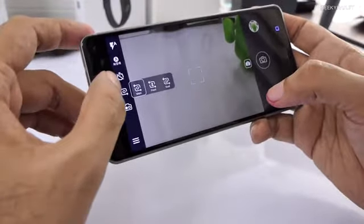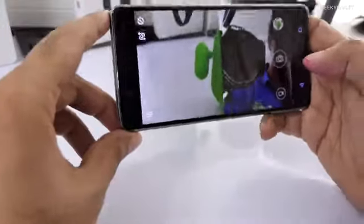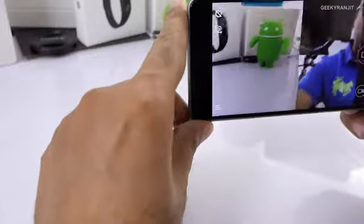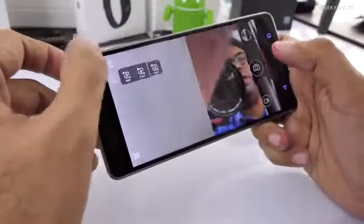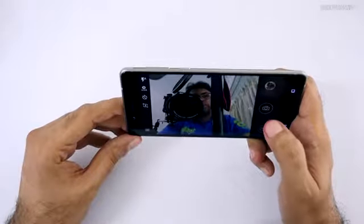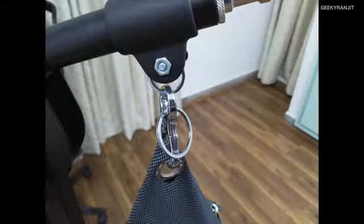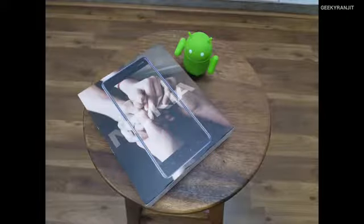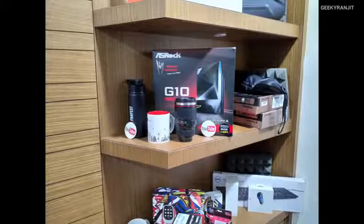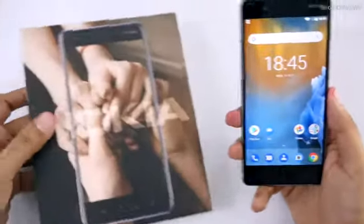There's also a 'bothie' mode — it shoots using both the front and rear cameras simultaneously, which is an interesting option. The front-facing camera shutter speed is really fast. Here are some sample shots taken around my office in artificial lighting conditions so you can get a quick idea of Nokia 8's camera performance.